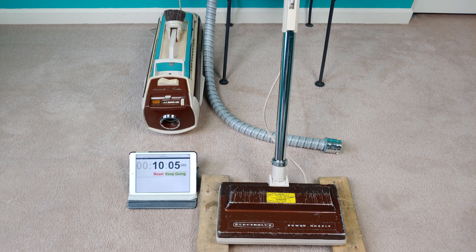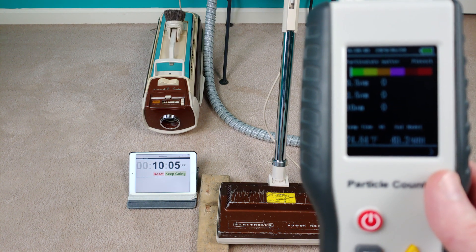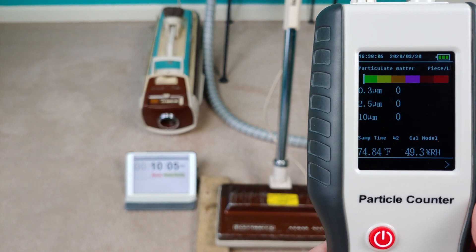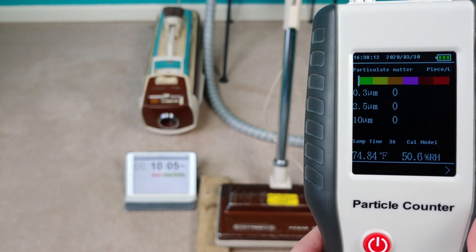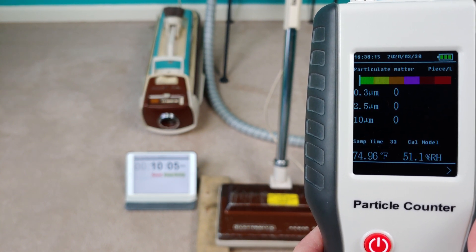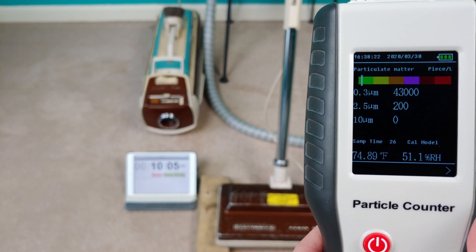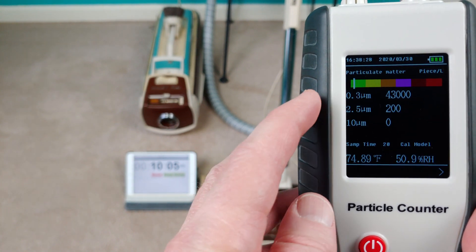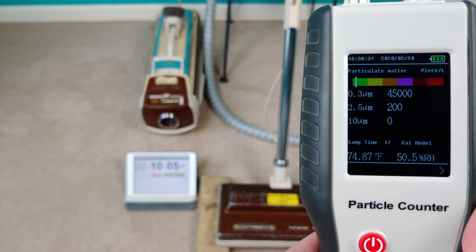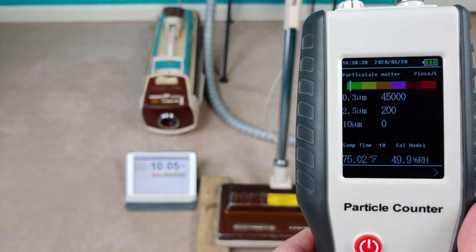After 10 minutes of just testing the canister, we definitely saw the particle count go up. But remember, this is non-toxic carbon dust. The HEPA bag is going to do a fine job of filtering the dirt from the air, but the carbon dust is definitely going to creep up. We've gone up to 43,000 for the smallest particles. For the mid-sized particles, the 2.5 micrometer, we've literally jumped up to 200. And the largest particles, the 10 micrometer, we haven't gone up at all.